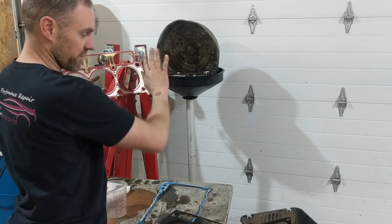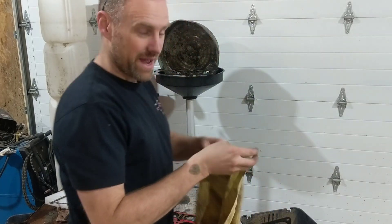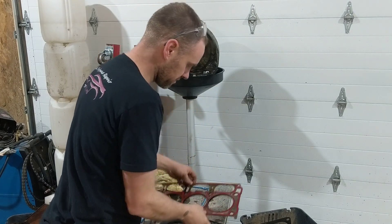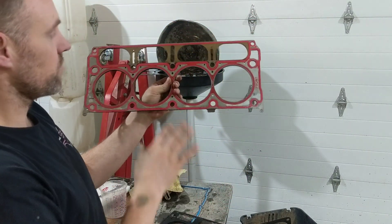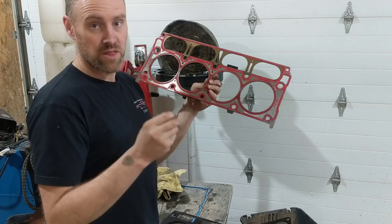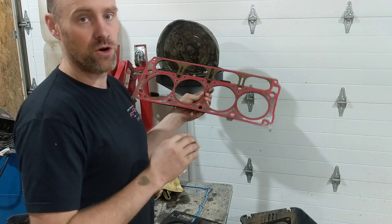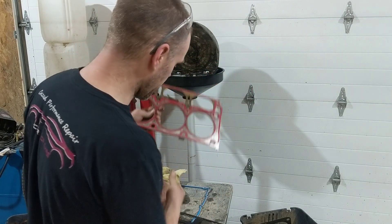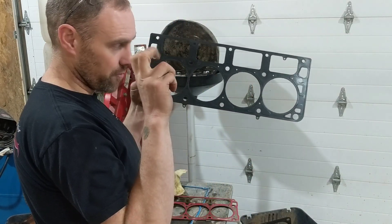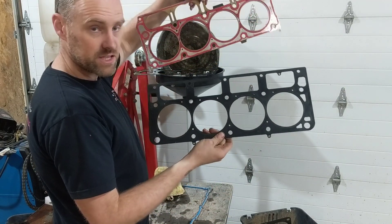So these are factory gaskets. For performance purposes, the OEM head gasket is considered one of the better gaskets you can purchase. It holds the most power before going to an extreme degree, like another type of gasket I'll talk about in a minute. But this is an aftermarket performance head gasket, and to be honest, it will not hold as much power as the factory one. Why is that?